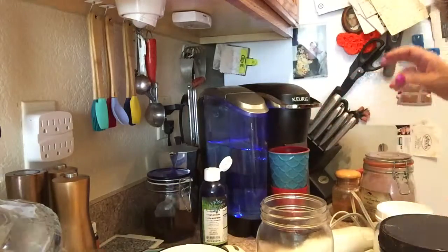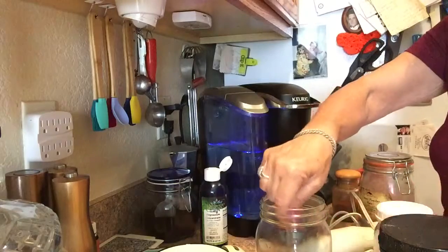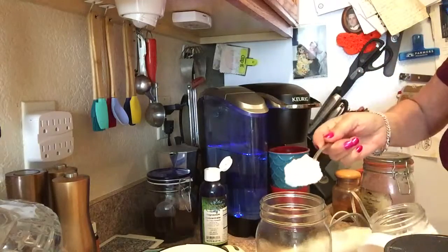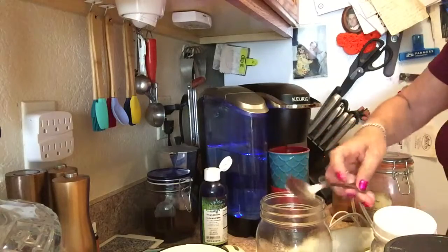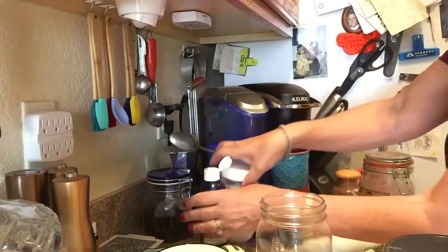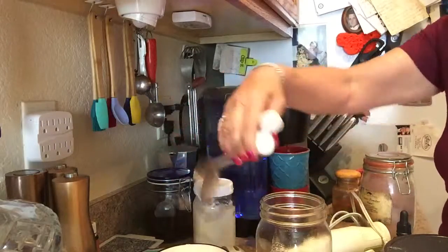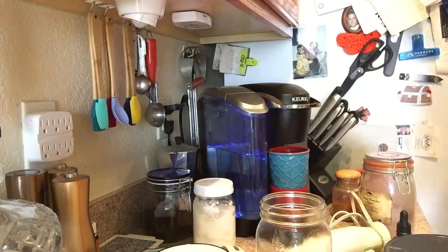I'm gonna take my butter here — I use Kerrygold butter — and then a big scoop of coconut oil too. We're making this double because Mama Bear and Papa Bear are both going to have some. And anytime I make any kind of a drink I always try to throw in a little bit of magnesium concentrate — just a little liquid minerals.